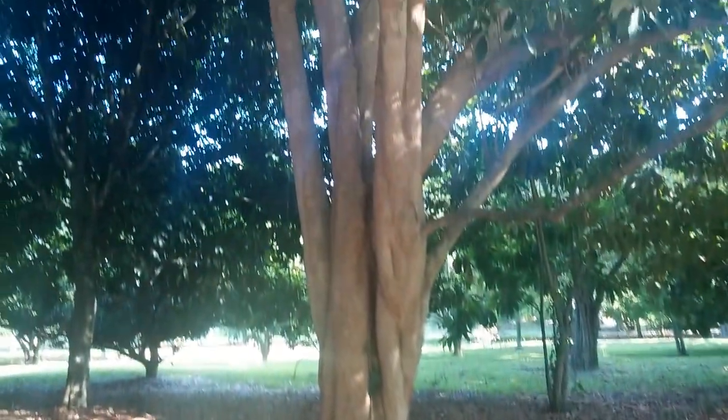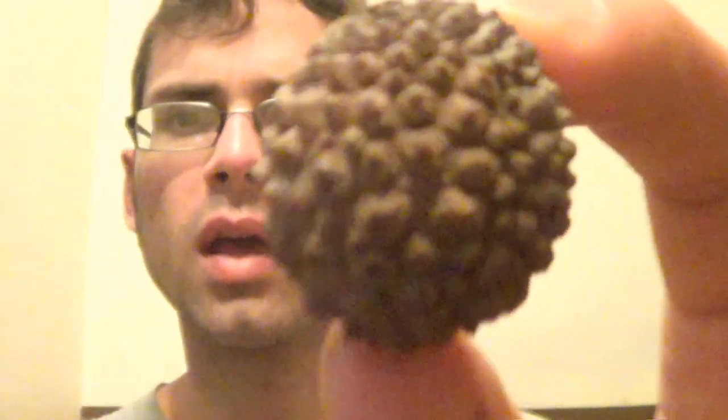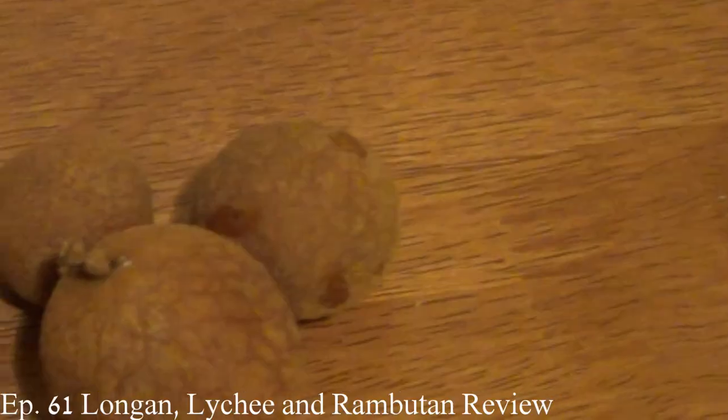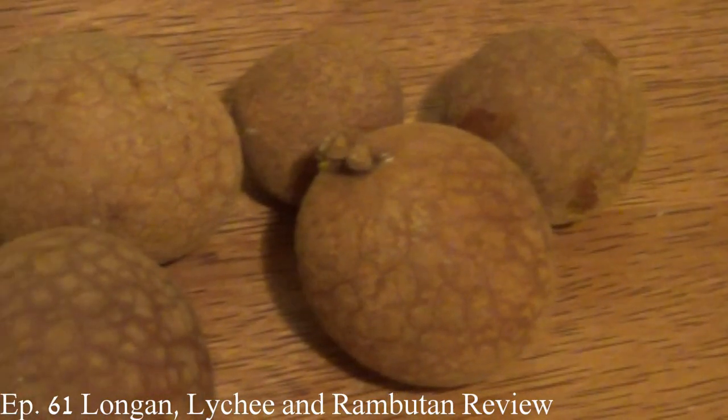All right, here's another exciting one from the interior of Borneo in Capit. I found two varieties of wild longan. These are called Sarawak longans. You can see there's a green one here and a yellow one here. Now, obviously, these look very different than the longans you get at the Chinese supermarkets in the U.S.